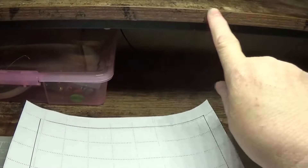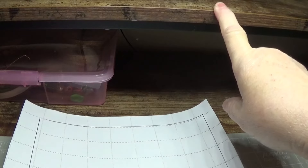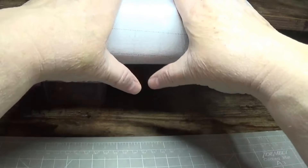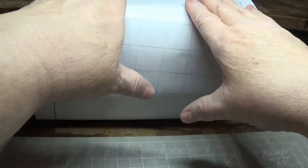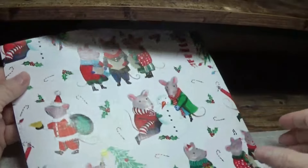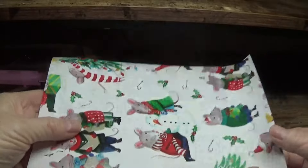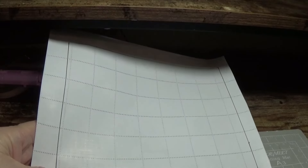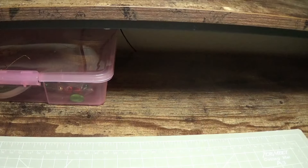Once I rough cut the squares out, this is the part where I flattened them out. I took the edge of the table — I'm showing you on my desk — and I took the edge of the table and put my paper like this and rolled it down on the very edge. It did make it flat enough where I could work with it. Then I went back in with my Fiskars paper cutter and cut the little squares out on the black lines. That's how I did that.